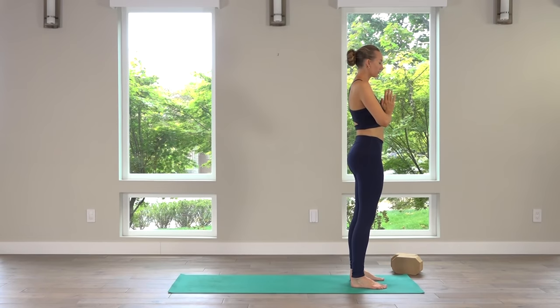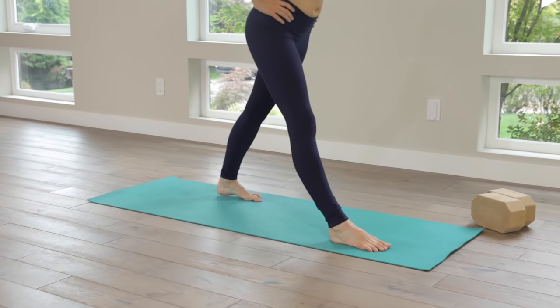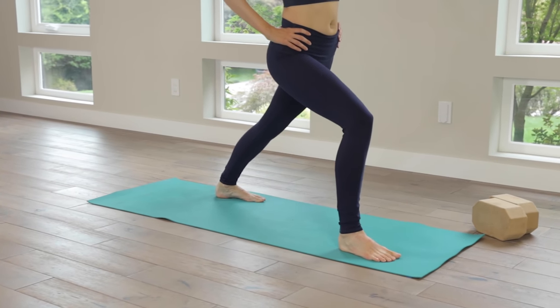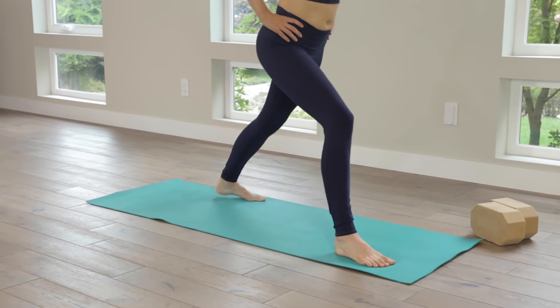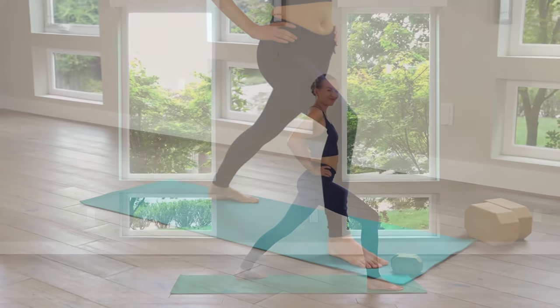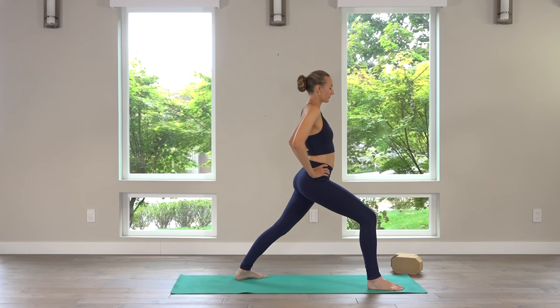Soften behind the knees. Take the hands to the hips. Step the left foot back in space — make sure the feet are hip width apart, left foot at a slight diagonal. Bend into the front knee and find your warrior one. Make sure you feel nice and stable — the front right knee is tracking right over the second toe, not dipping in towards the center of your mat. Deep breath in, find length out of the pelvic bowl.